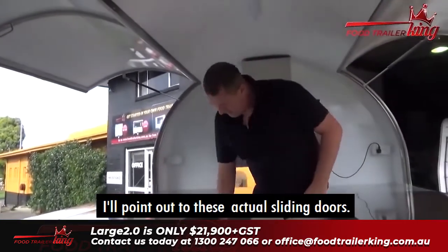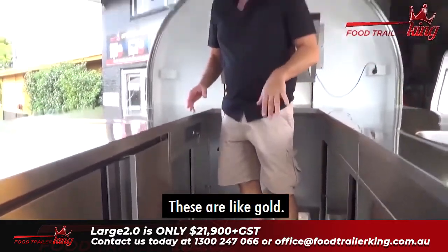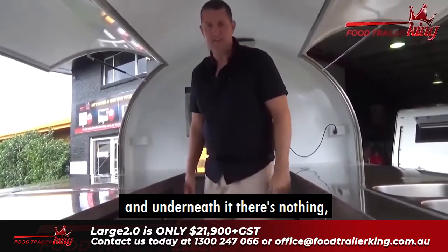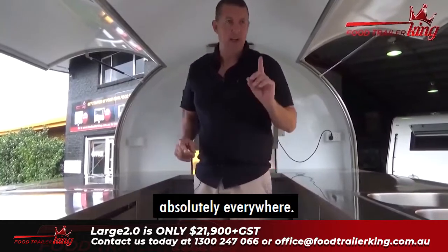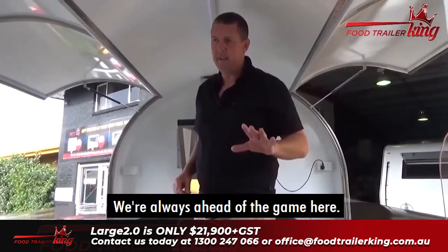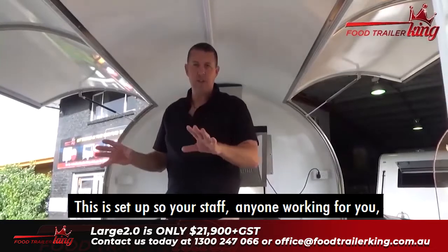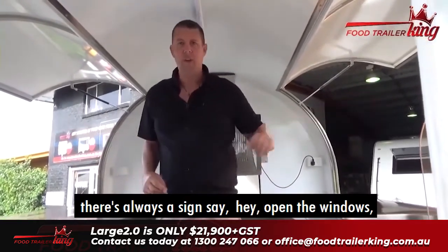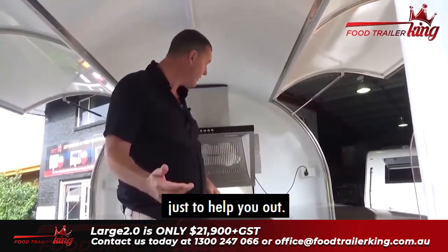These sliding doors are like gold. If you have a trailer that's just a bench with nothing underneath, stuff will go absolutely everywhere. We've also done something as an innovation: there are stickers set up so your staff and anyone working for you always has a sign saying 'open the windows,' and everything should be kept clean and hygienic. We do this as an extra thing just to help you out.